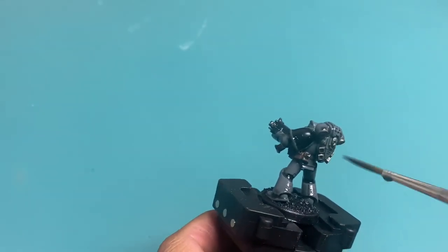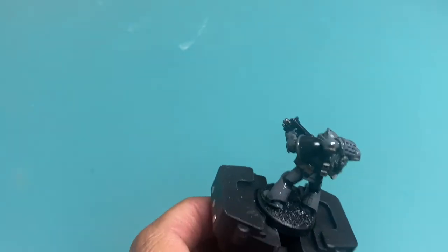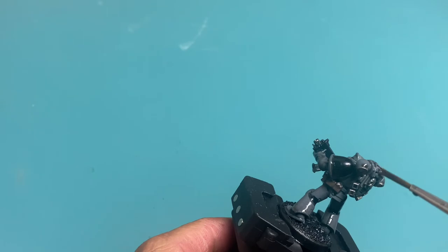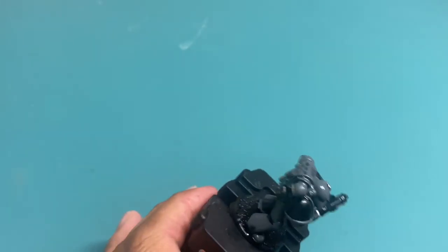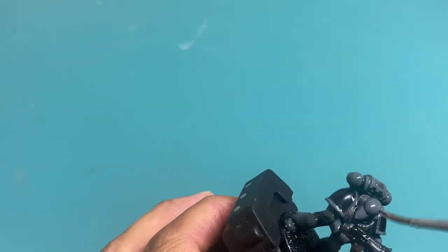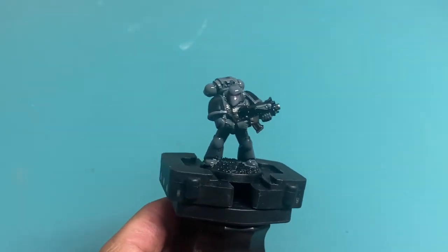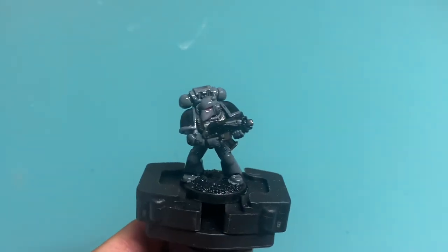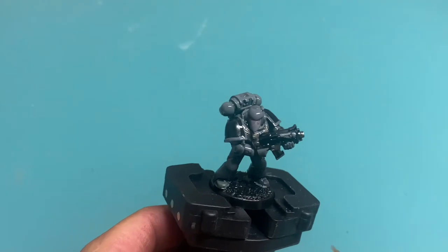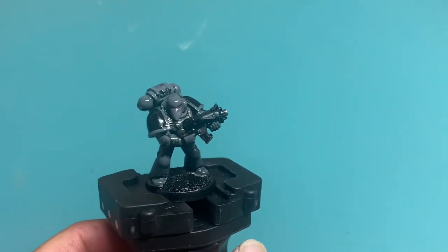Space Marine backpacks look so much better once you hit them with the wash — there's so much depth, so many different surfaces, so many little areas where the shade can rest, like in the grill up top and the vents at the bottom. We're going to let that sit for a bit and then come back once it's all dry. Then we're going to hit it with a final highlight for the base, do a little basing after we touch up the base coats, and that's going to be the end of the battlefield-ready, tabletop-ready Relictor Space Marine.